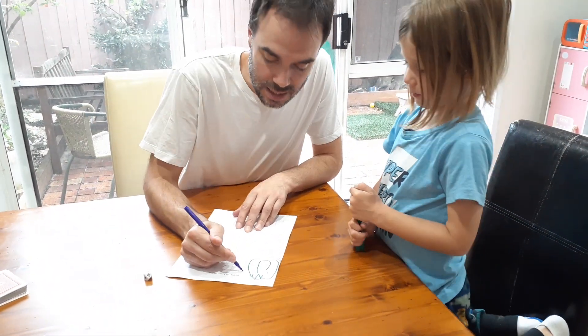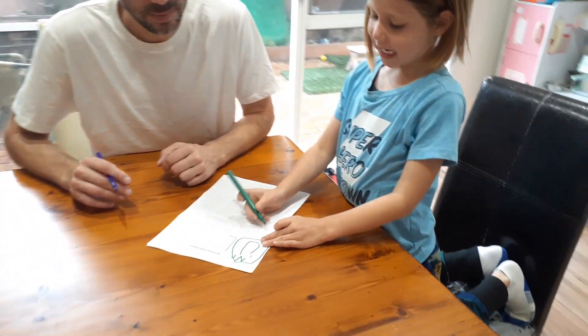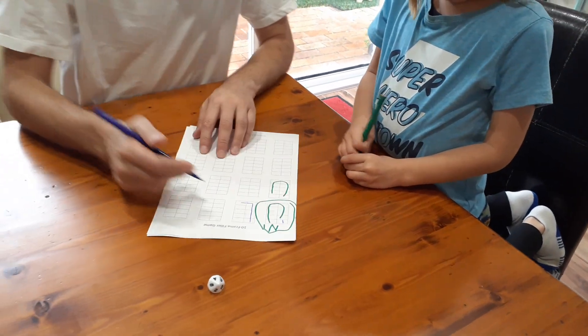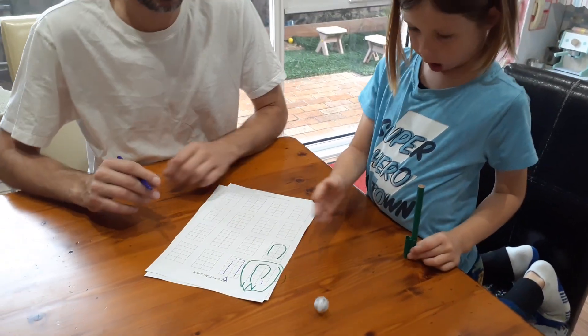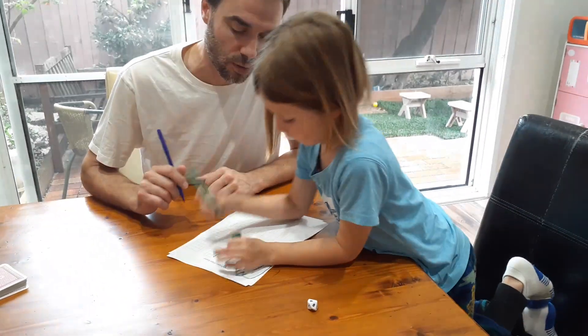Six — all right, your turn Nash. Now if you need to count the squares, obviously you can count them. But if your child is good at just being able to recognize straight away what four is, they can just straight away draw four.